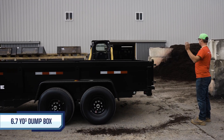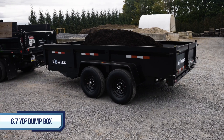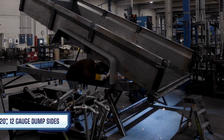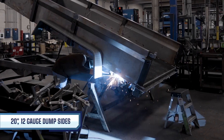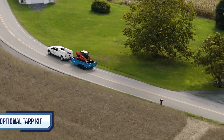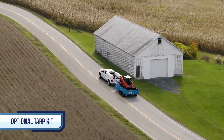It starts with an ultra-durable dump box, which is designed to handle various loose debris, including trash, sand, and gravel. The dump box comes with 20-inch high sides made from sturdy 12-gauge steel. You can easily add the optional tarp kit for load securement on the open road.